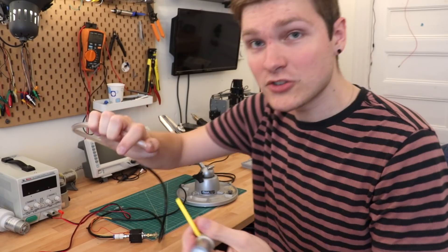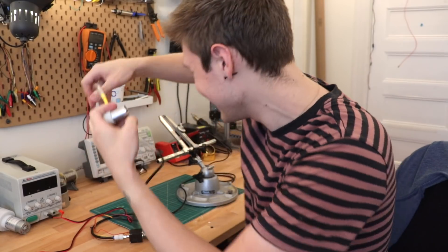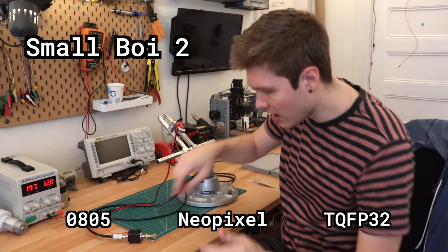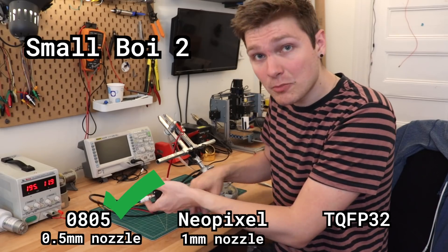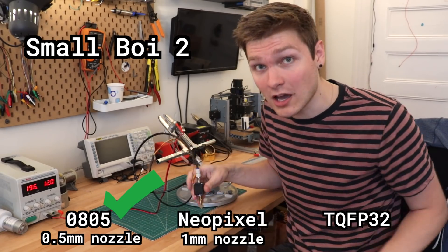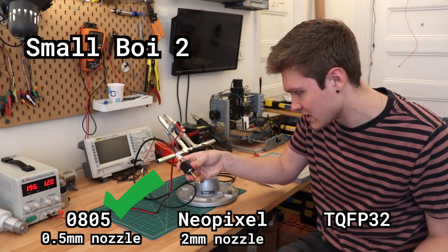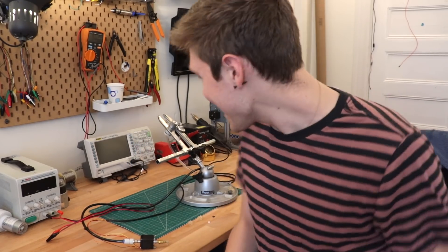Now for the last one — please don't judge me for my super jank pneumatic coupling system, which is just shoving tubing inside other tubing. The 0805 — lovely, no problems. The Neopixel — it picks it but not very well, better than the other 12 volt pump. Bumping up to a bigger nozzle makes it rock solid. And lastly the TQFP — way better. This one seems like it's going to be a pretty good replacement. New pump.